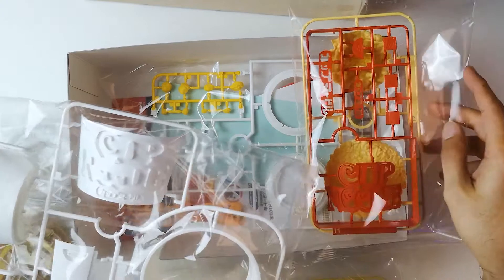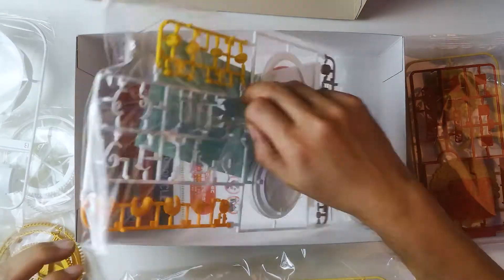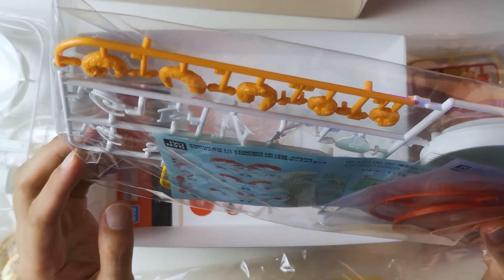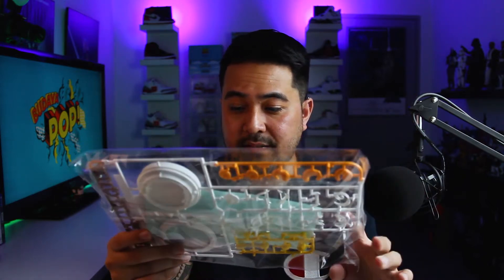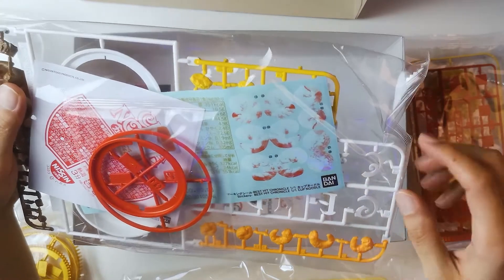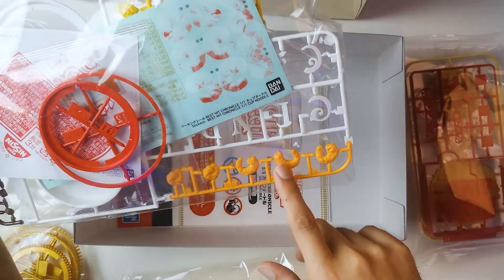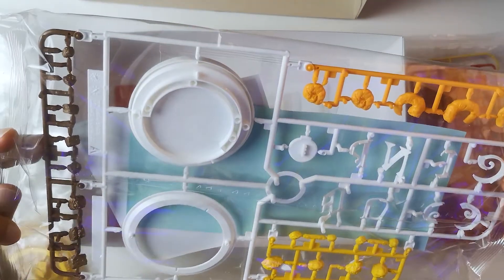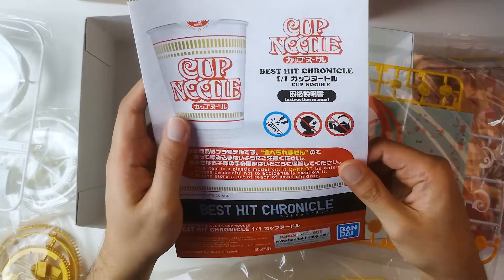The wordings go across here, and this kind of spells out the cup. This is probably the top and the bottom. Oh my god — are those decals? Am I seeing this right? Decals for the toppings. So this probably wraps around these to give it a bit more feel of actual dried shrimp. And here is the manual.